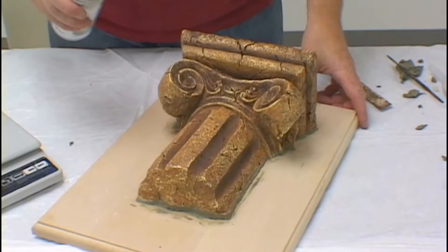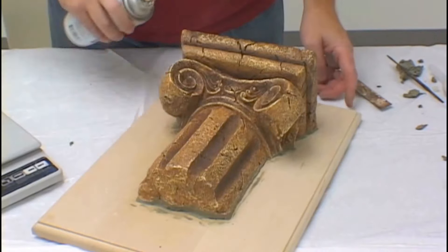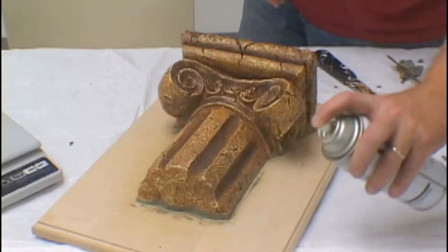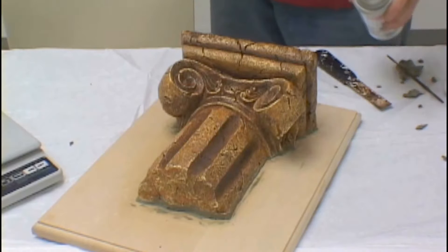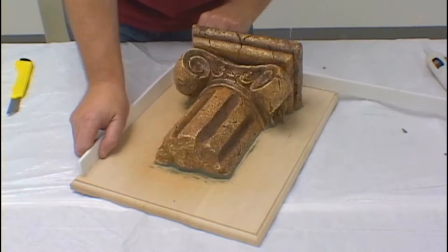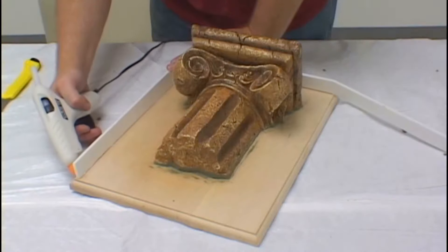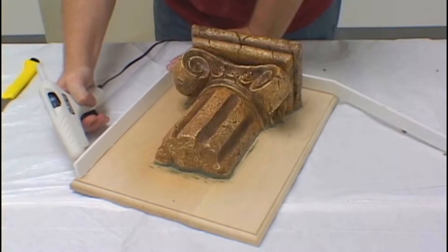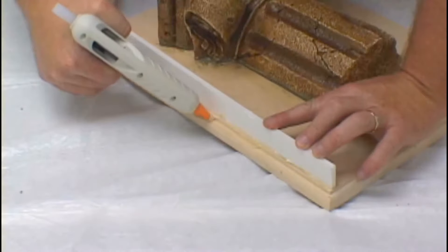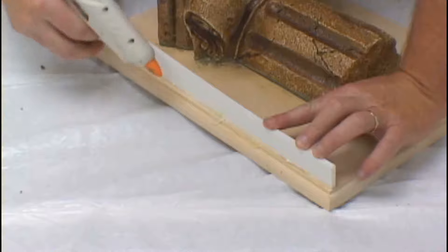The next step is to seal the model with a clear acrylic sealer. We begin gluing down our cardboard strips around the edge of the model. This acts as a dam to prevent the silicone from flowing off the molding board. Make certain you use enough glue to seal it all the way around. You don't want any leaks. Michael usually makes his cardboard strips about an inch high.